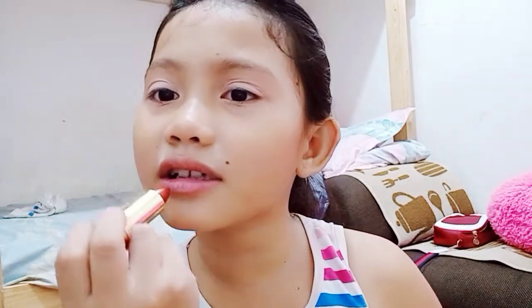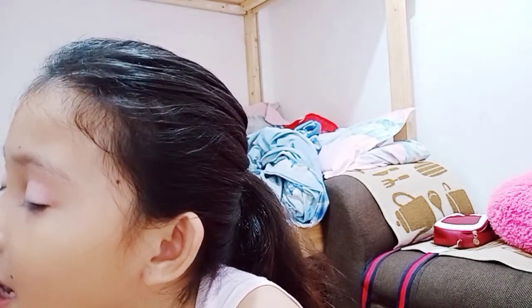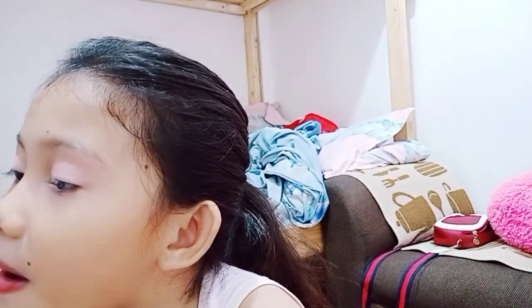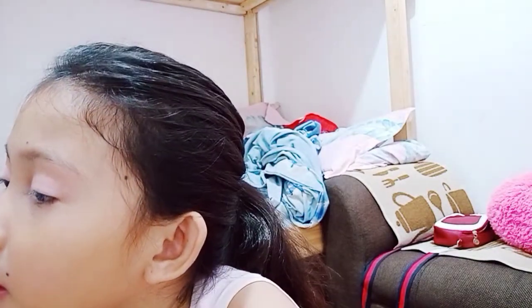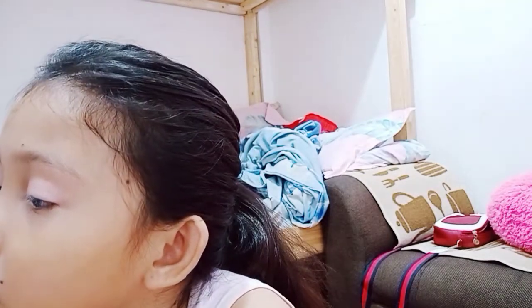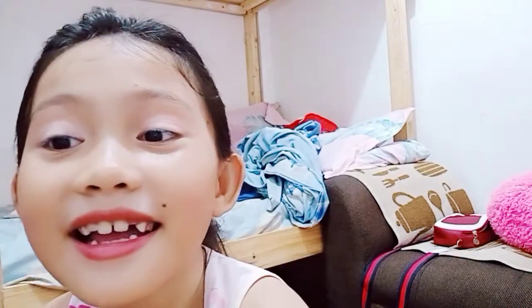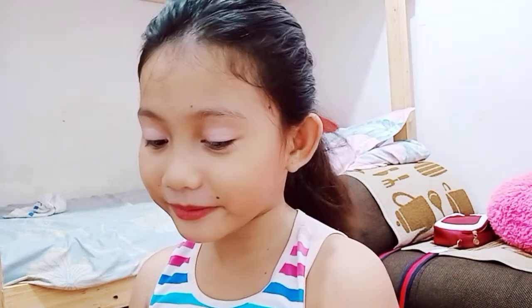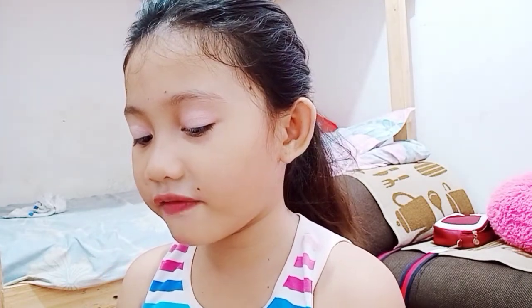I'm actually gonna do it like this — I'm not gonna do it like that, I cannot do that. So I'm just gonna do the mirror one. It's a little bit pink. It's very pretty when you're not doing the foundation.